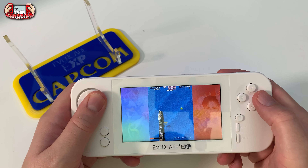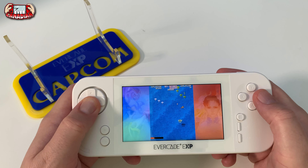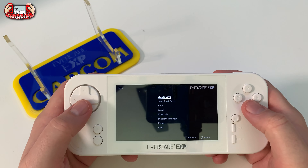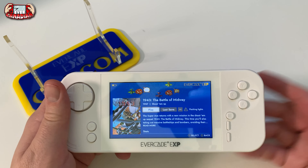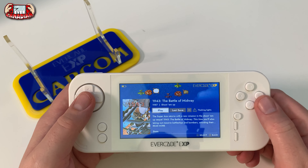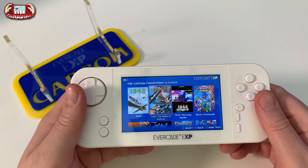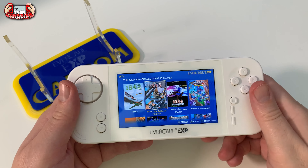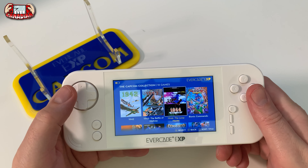Hardware-wise it does a lot more right than it does wrong - that's a big win. The screen is brilliant. I can't tell you how awesome the screen is - it's got amazing viewing angles, it's crisp, it's clear. Is it OLED? No, of course not, but you don't need OLED. Most of the games here are 720p or 480p anyway, so this is perfect. It works brilliantly.